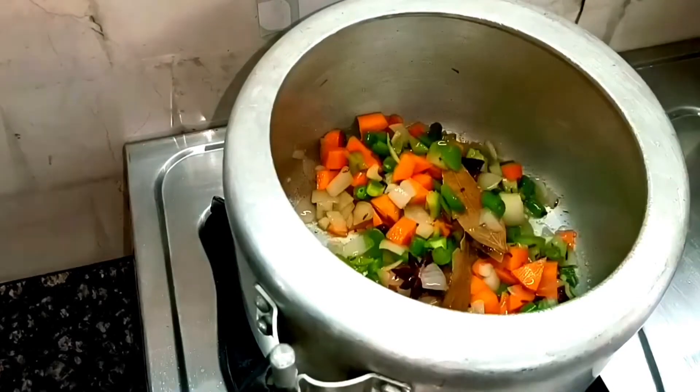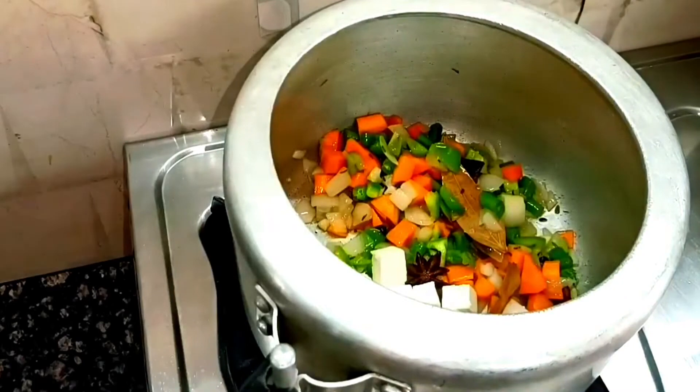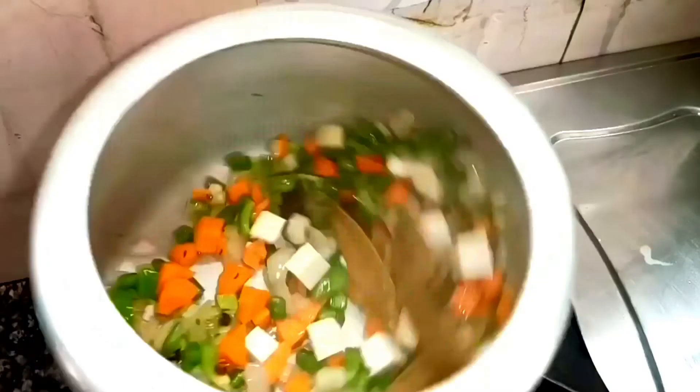We added capsicum and shimla mirch. We sauté these for 2 minutes. If you have paneer, you can add it too — it also gives a good flavor. We cook everything together for 2 minutes.